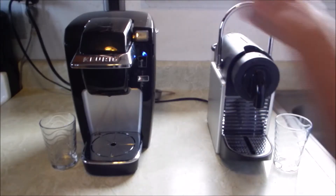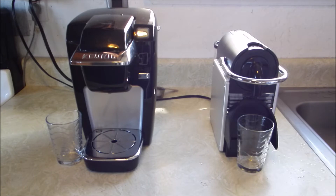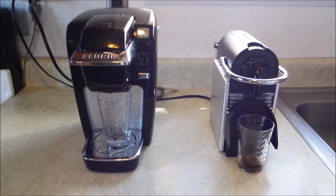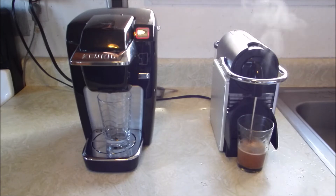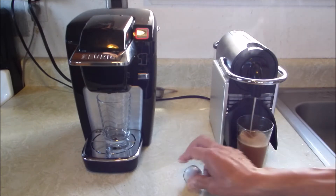I'm going to go ahead and turn this machine on and drop this capsule in here. We've got them both ready, so I'm going to go ahead and push each one. This machine is very good for original capsules, but as far as refillable capsules, I don't really care for it. This is an original capsule — of course, we're using a reusable one.